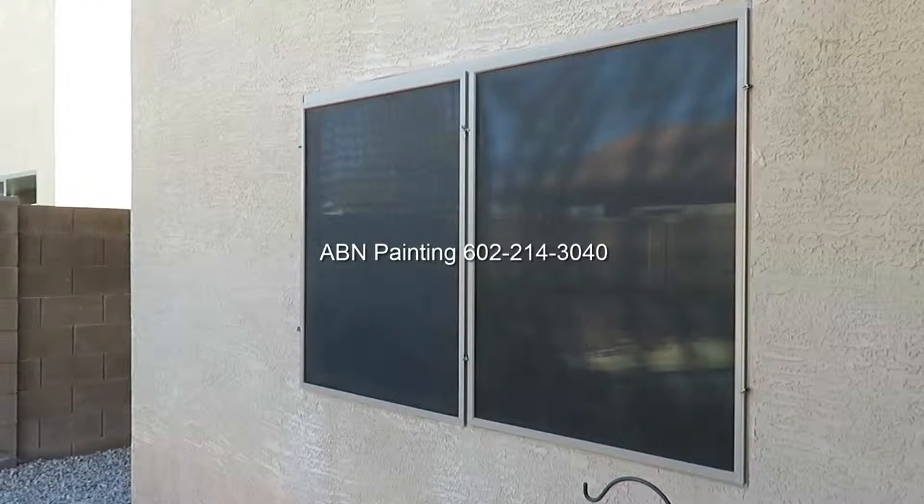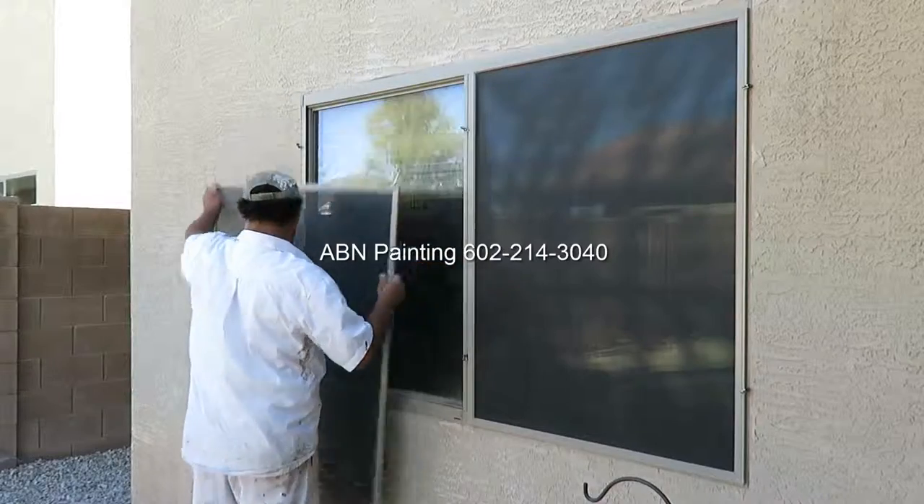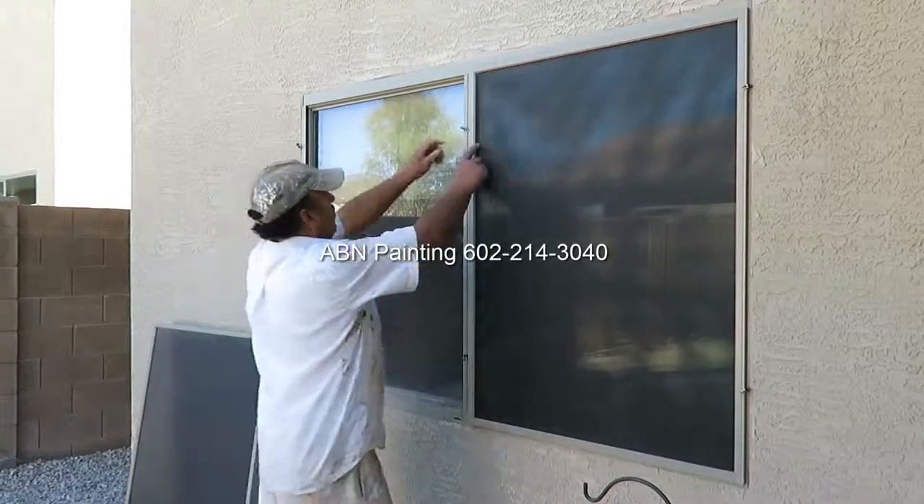These two window screens, for example, are sitting on top of the window. They cover most part of the window, so it would be a little bit challenging to mask this window and make a clear line. So in a situation where the screens are sitting on top, we usually remove those before masking the windows.